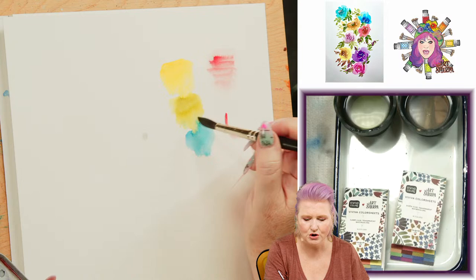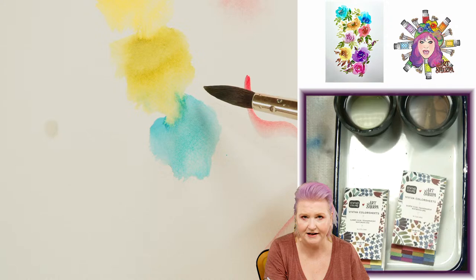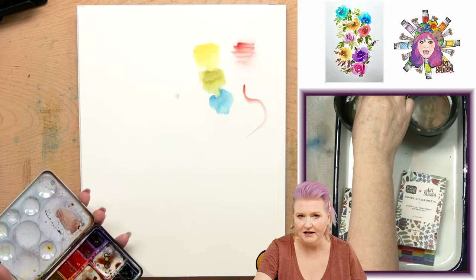I want you guys to understand what's happening — if you understand it, then when these moments start to happen for you, you can start to create them. Each pigment gets pulled down. My paper's on a tilt, but this will still happen on a flat. If you want to exaggerate this, you can tilt up and use gravity.